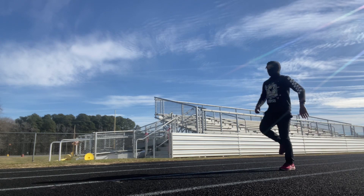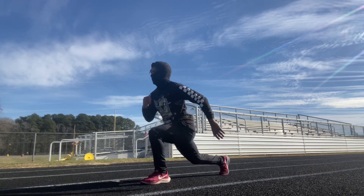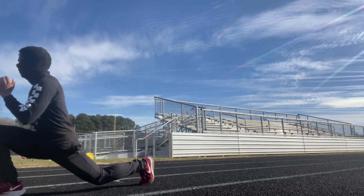Then we have the high knee lunge. I'm not getting my knee all the way up, but your boy still has some pain in his knee, so we're just not even going to speak on it.